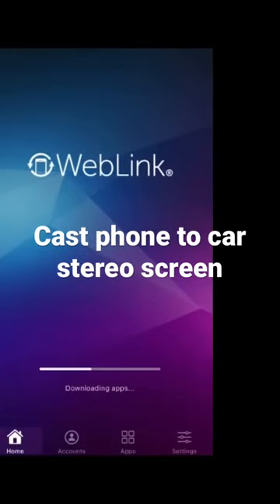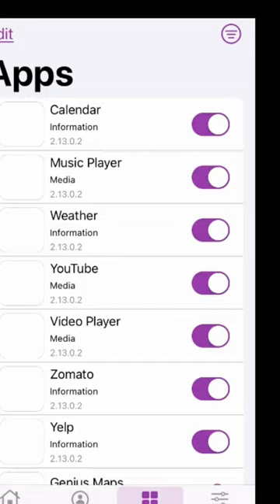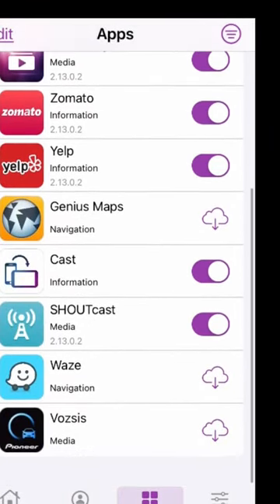All right, download the Weblink app, choose Shoutcast on the app's menu, and switch it on. Also, your phone must be plugged in to the USB in the stereo at all times.